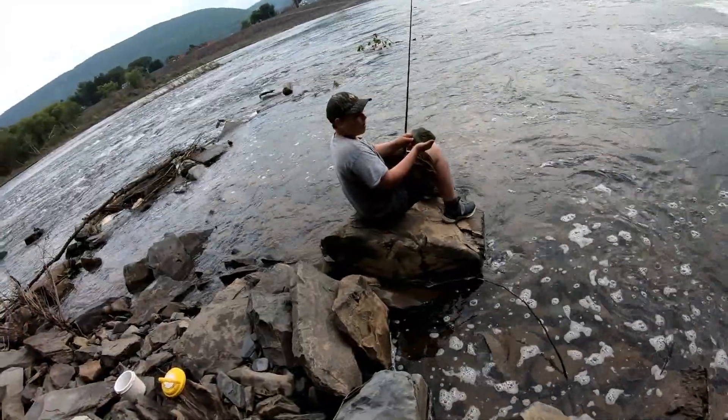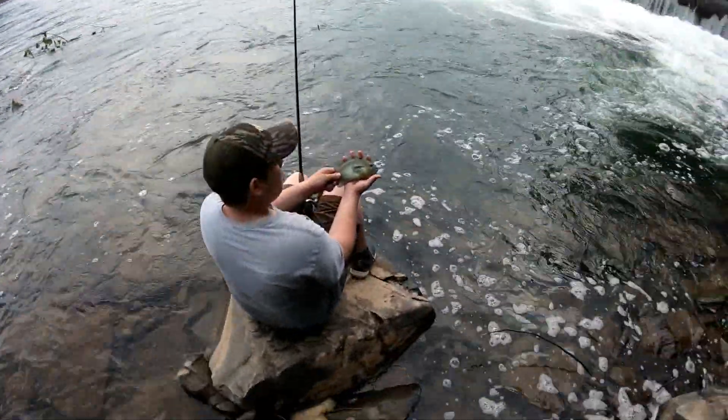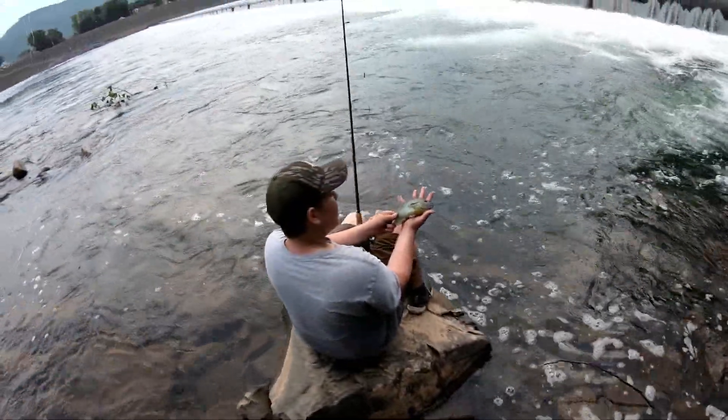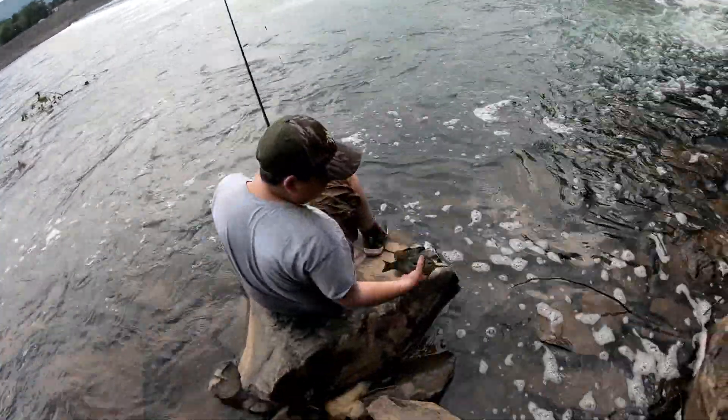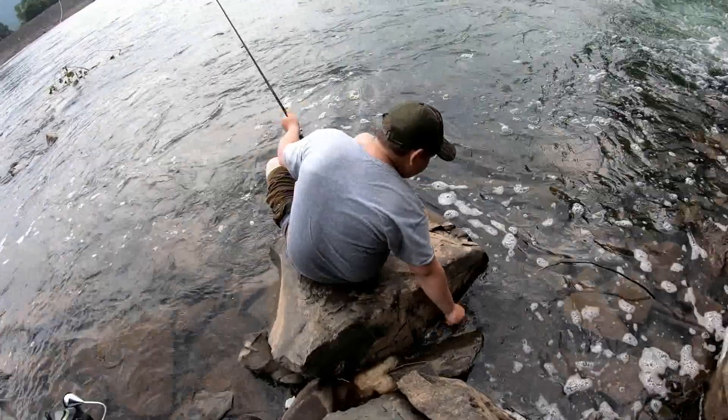Look at the size of that bluegill! Let's get a nice release on him. And that's cool.